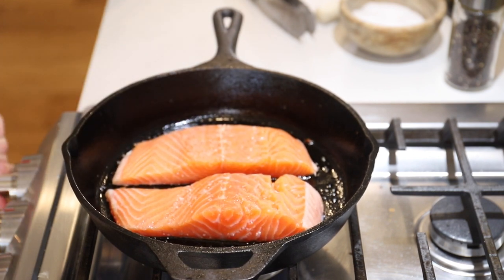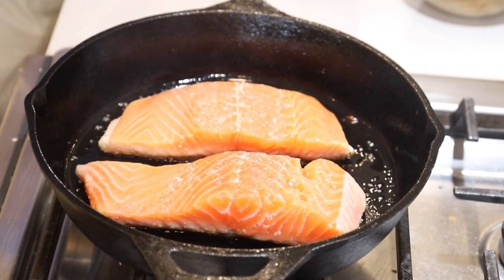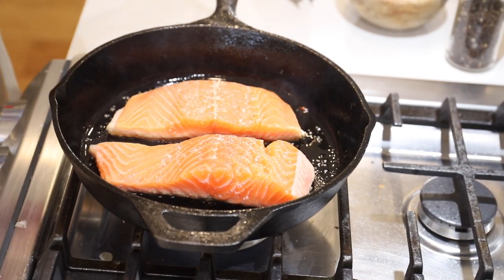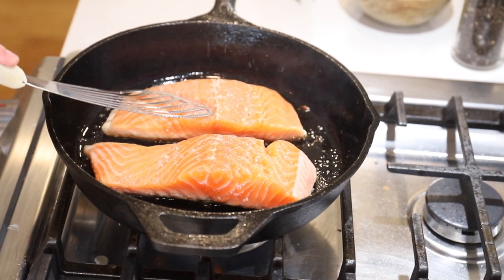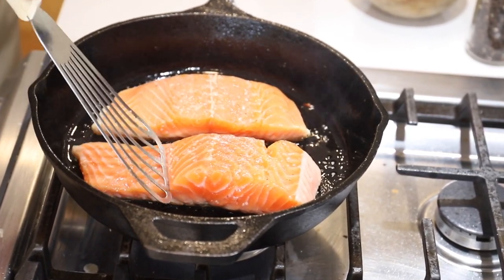We're going to turn that to medium heat and let it cook for about eight to ten minutes. You can see the salmon starting to get a little opaque there at the bottom, and that's exactly what we want. We're just going to press down with our fish spatula here to make sure all the skin is really touching the bottom of the pan. We've got about two or three more minutes, and then we'll give it a flip.